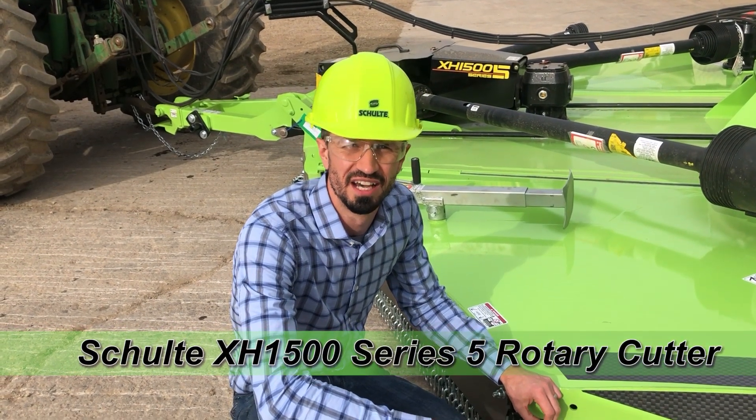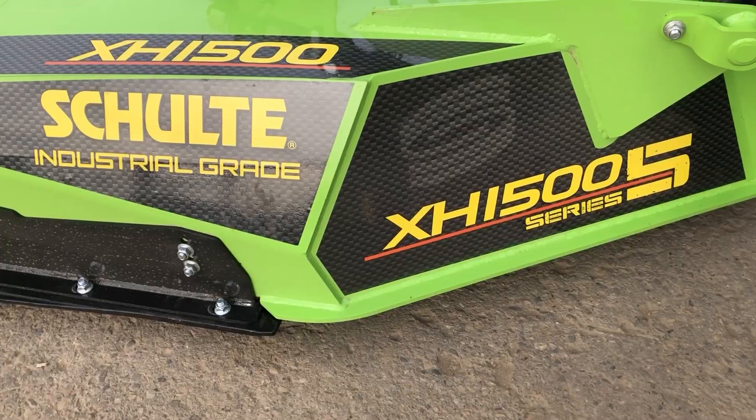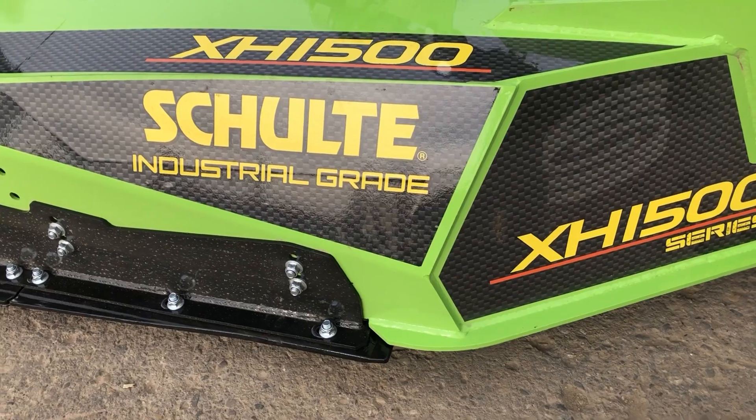Hi, I'm Cory Penner, Design Engineer for Schulte Industries. I'm here to talk about the XH1500 Series 5 Rotary Cutter.